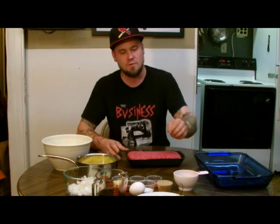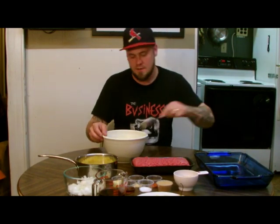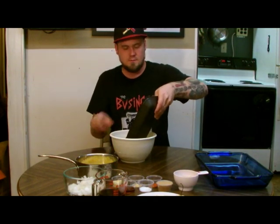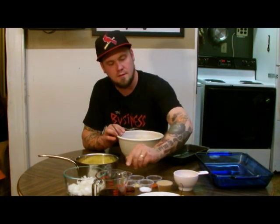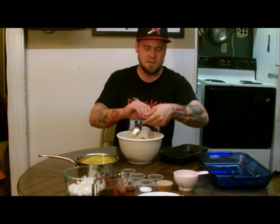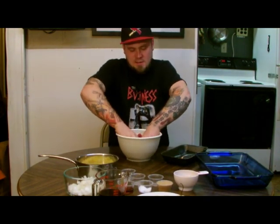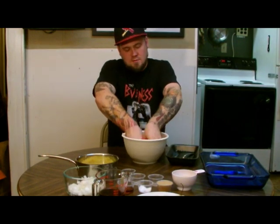First we are going to mix this meat up. Start by adding an egg — slightly beat it to get the yolk spread out — then add the meat right on top. You are going to want to get your hands in it at this point. We are also going to add the garlic, the ginger powder, the red pepper flake — I use a cayenne-based red pepper flake — and a pinch of salt. Get your hands all in there and mix it up real good, making sure the egg is thoroughly worked into the meat.